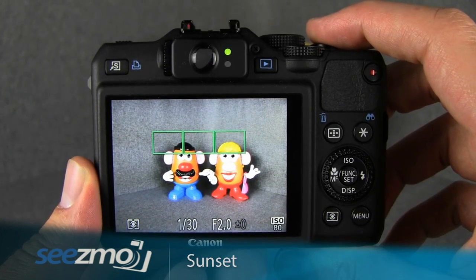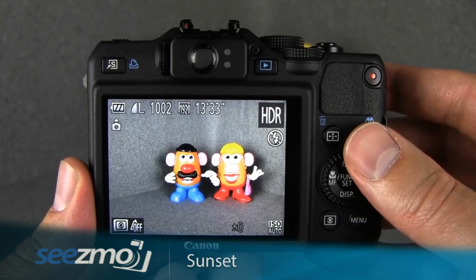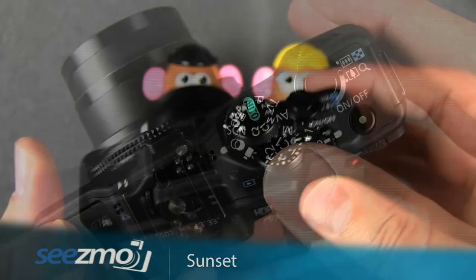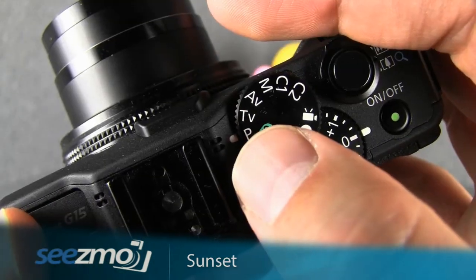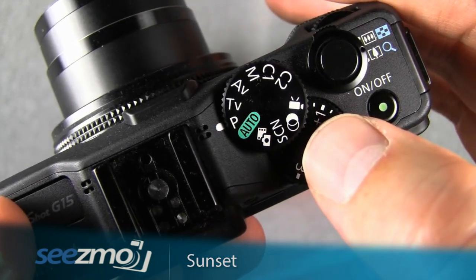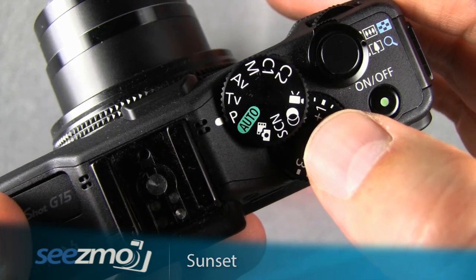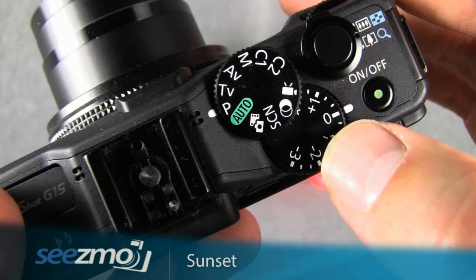If you want to have a little more control over other camera functions such as ISO and white balance, I recommend using the program mode instead. Turn the mode dial to the letter P — this stands for program. Much like the auto mode, the camera will set the appropriate shutter speed and aperture for you, however it'll give you controls over things like ISO and white balance, which can be very important.